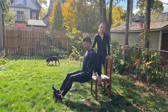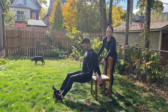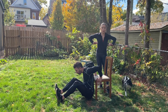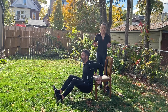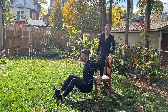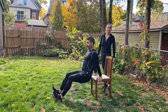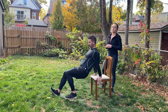Tricep dips — stay nice and close to the chair or couch. Make sure your elbows are bending and shooting all the way back rather than out to the sides. Keep them nice and close to your torso, shoulders down, chest beautifully open, abs engaged, nice slow controlled. Ten seconds to go. Five, four, three, two, and one — awesome, beautifully done!